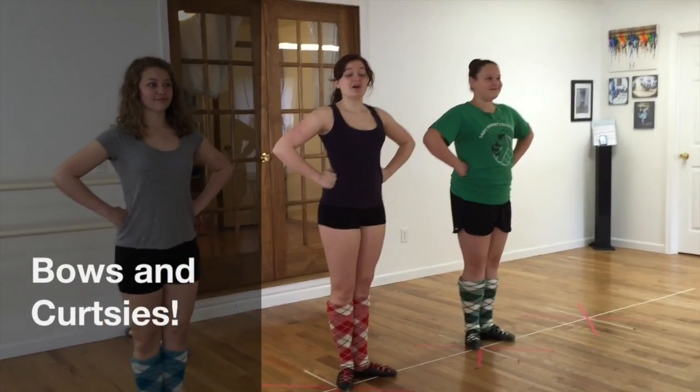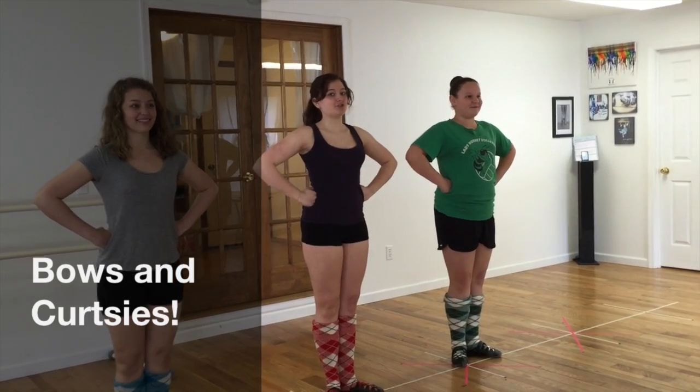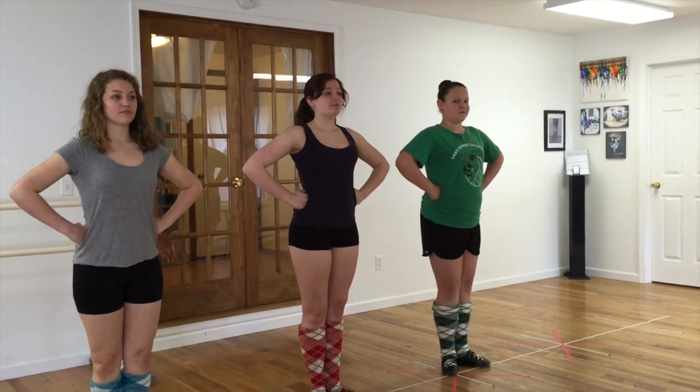Hey everybody! So in today's video I'm going to be talking about bows, curtsies, stage presence, and all of those little extra things that you might not pay that much attention to when you're learning your dances for Highland.